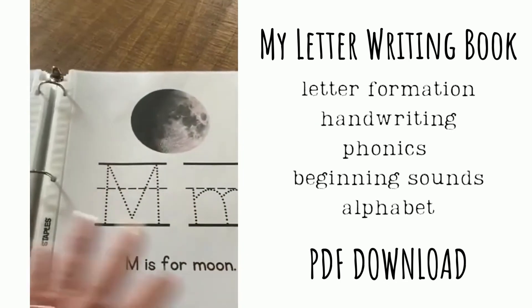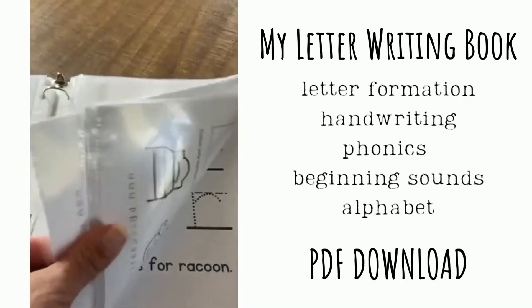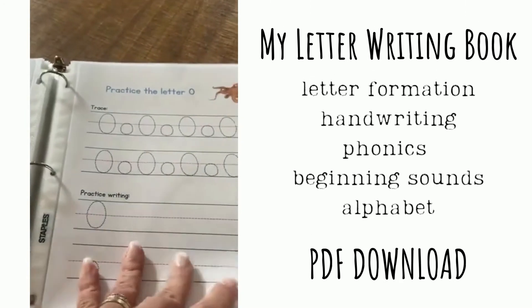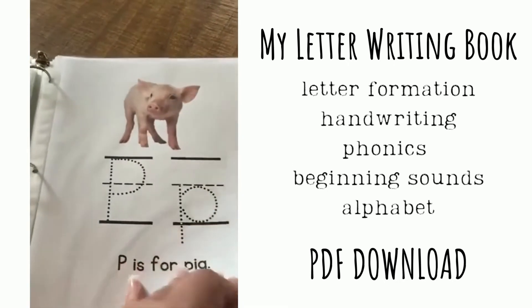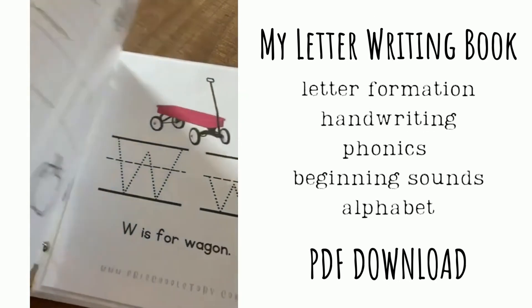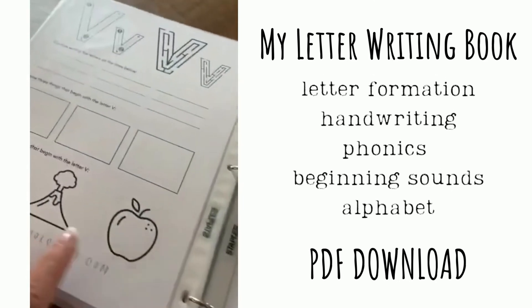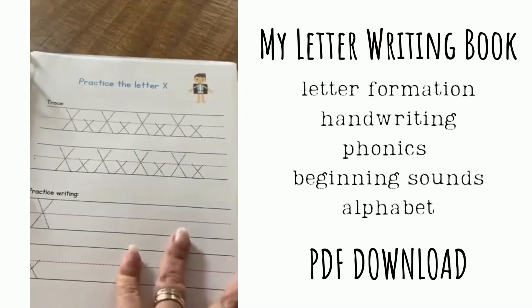This can be used again and again. You use dry erase markers and then just wipe off. Any of these sheets could also just be printed and written on with pencil like a worksheet, and you can print them as many times as you want. This way it's something you can pull out in the morning during morning time, or something they can do independently while you're working with another child.